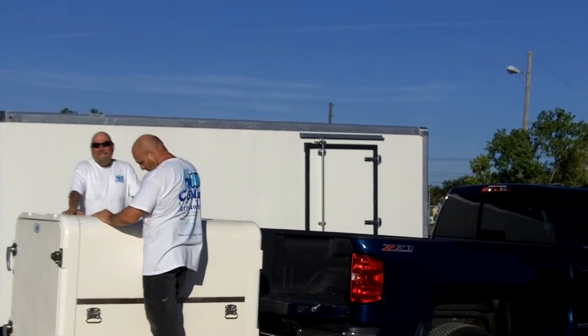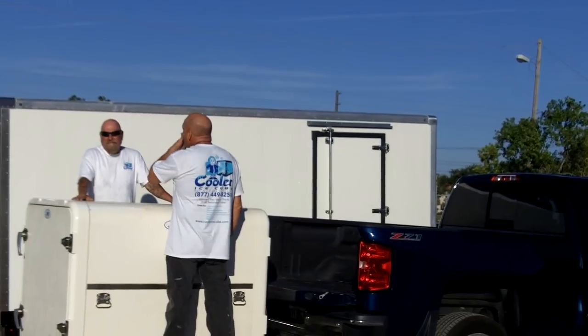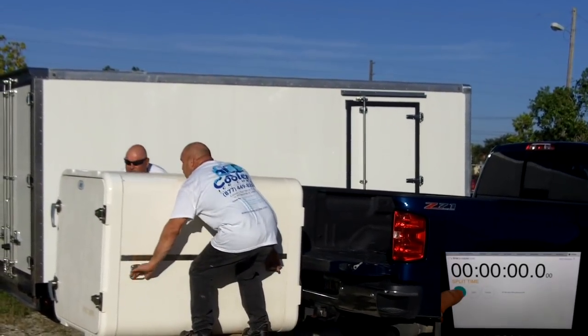We've got Larry and we've got Glenn. You guys ready? Let's put this thing on a timer so we can find out for sure. Ready, set, go.